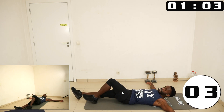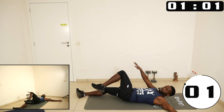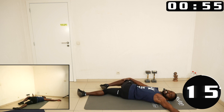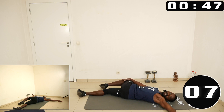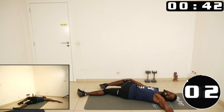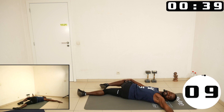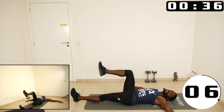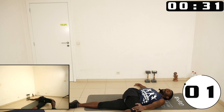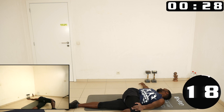Lie down. Then you cross one leg over the other — with this hand, you push the knee towards the ground and you are looking in the opposite direction of the leg that goes over the other. This will actually stretch a little bit the glutes. Let's go — bend the leg, cross it over the other, with this arm tie it down, then look in the opposite direction.